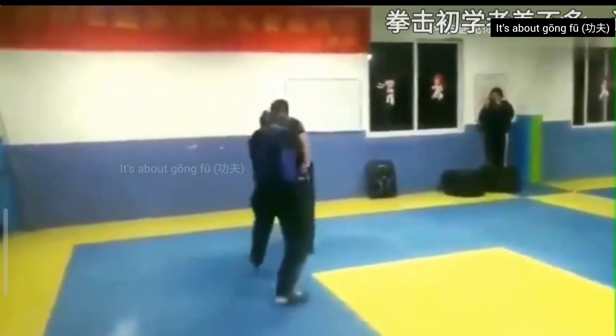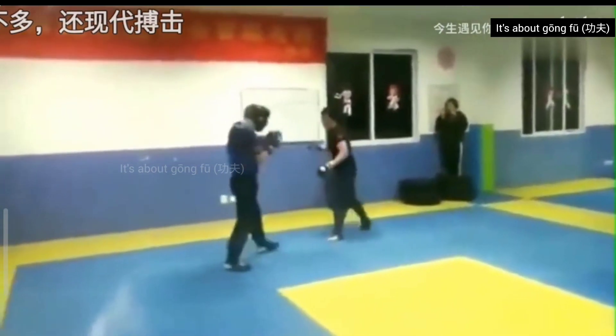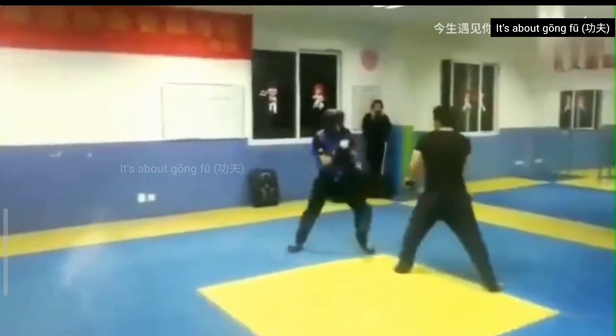As you can see he's punching quite hard. A good body shot by the boxer. The bajiquan practitioner is fighting a little defensive — he is trying to counter.